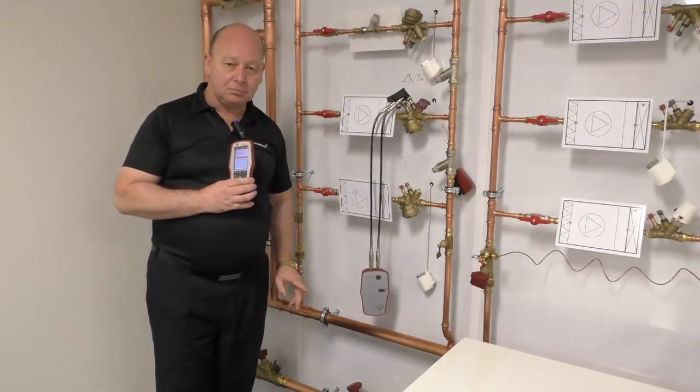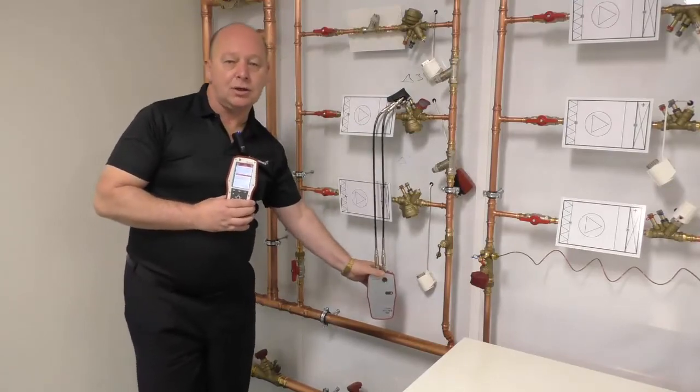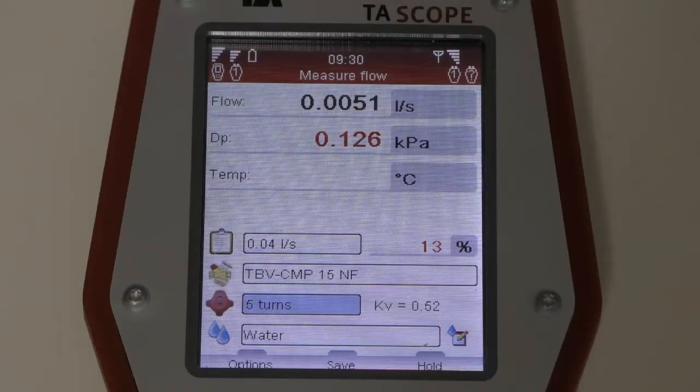Await the beep, then disengage the calibration. As you will see on the screen, you will now have an indication of the flow and the differential pressure.